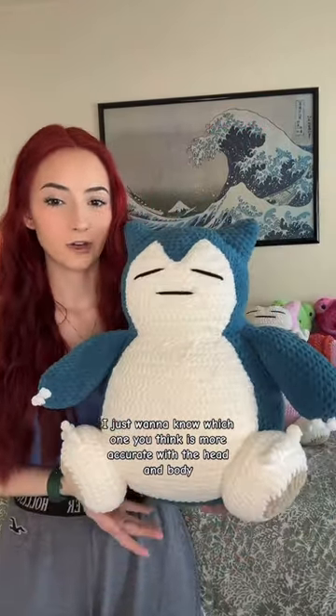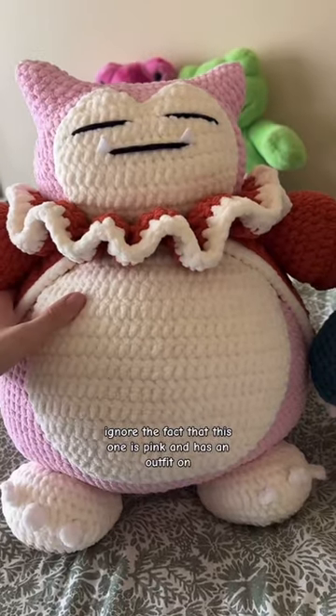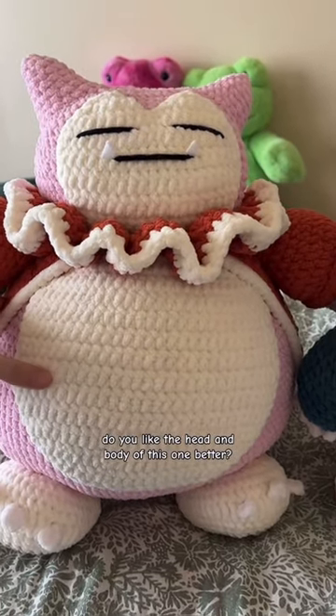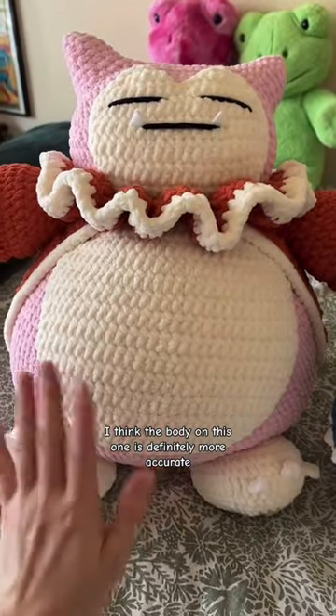I just want to know which one you think is more accurate with the head and body — like which one looks better. Ignore the fact that this one is pink and has an outfit on. Do you like the head and body of this one better, or the head and body of this one better? I think the body on this one is definitely more accurate.